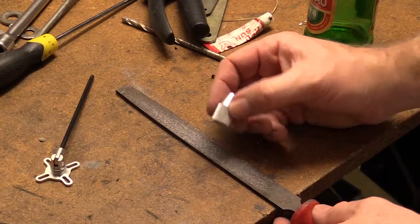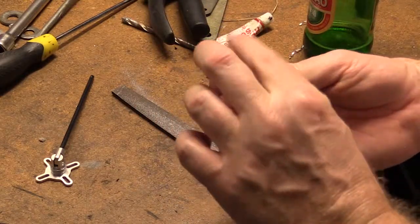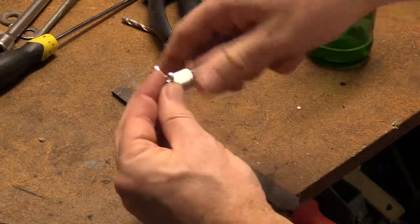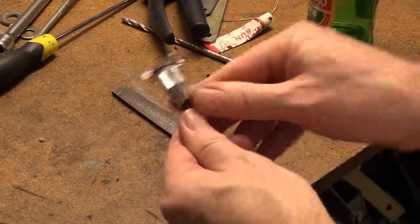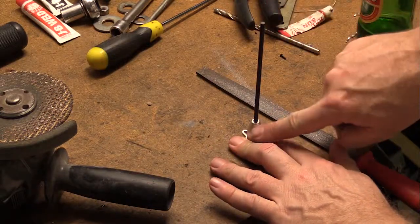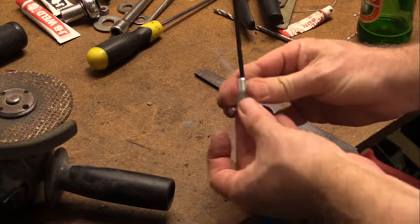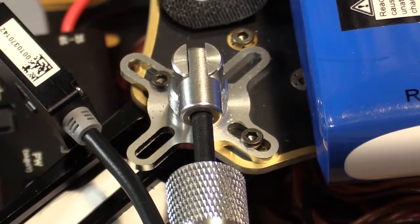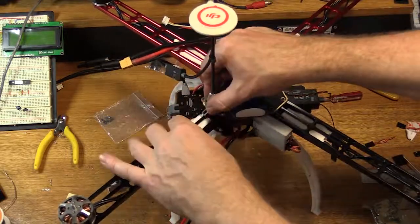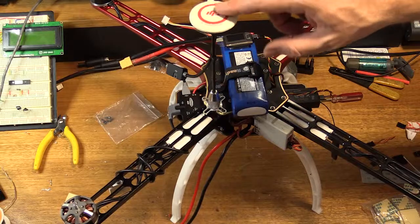I've just taken a couple of mil off with the grinder. I'll just finish this off on the file — nice smooth finish. Now as you can see, we've got a bit of a gap in there. So when we tighten that up it actually engages with the piece in the middle and it's a lot more rigid than what it used to be. It's a pretty quick and easy mod you can do — only takes a few minutes, definitely worthwhile doing. With that modified, I've mounted it back onto the top board. That's a lot more rigid than what it was originally, so I'm pretty happy with that.